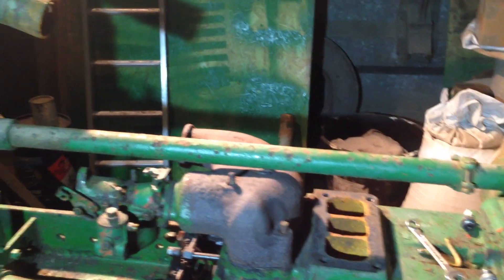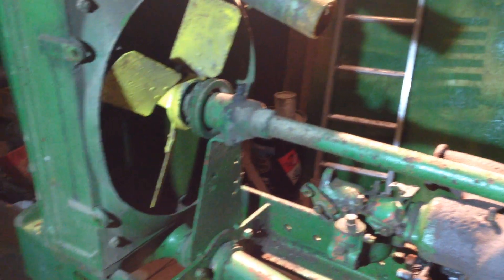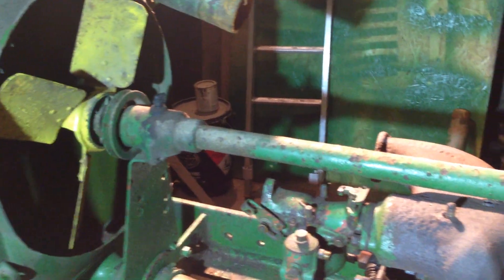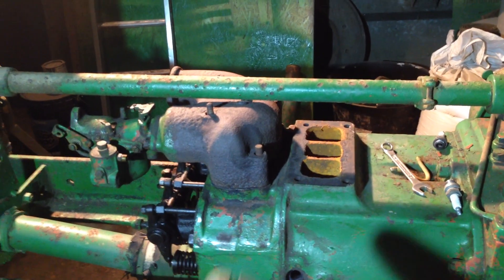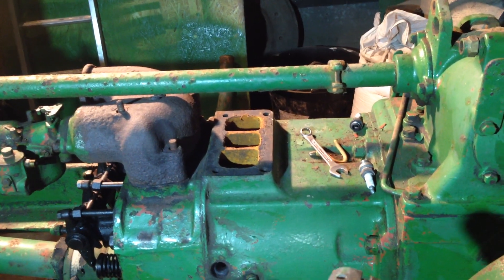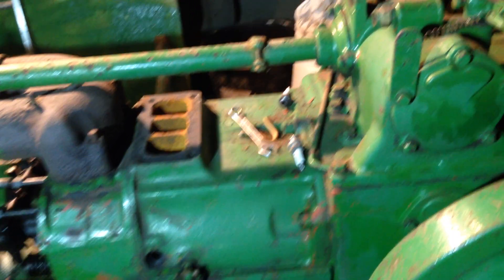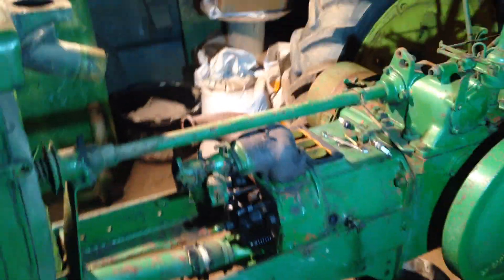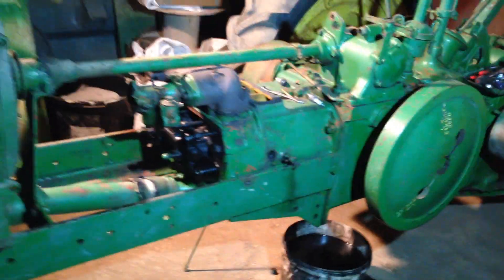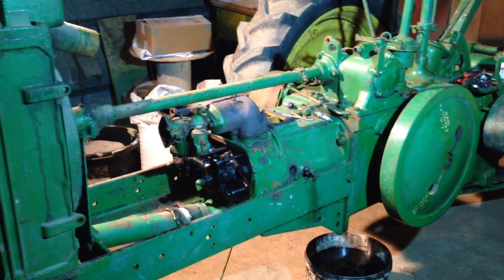I think we'll get the governor off tonight, along with the fan shaft and the fan — the bracket there holds it on. So that will allow us access to the manifold, and ultimately to the cylinder head, and ultimately the engine block. So that's where we are with it at the moment. We're making progress. Okay then, thanks now. Bye!